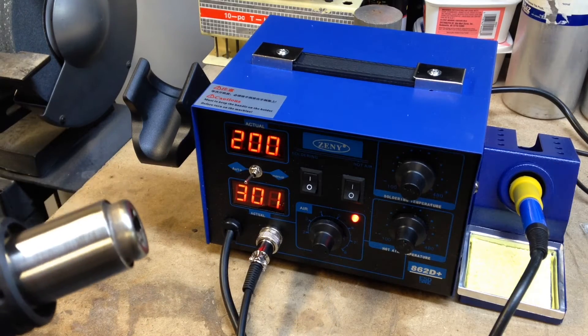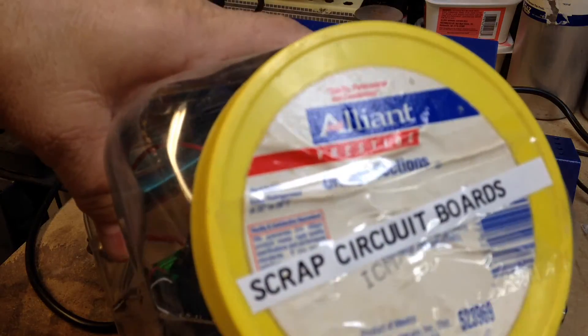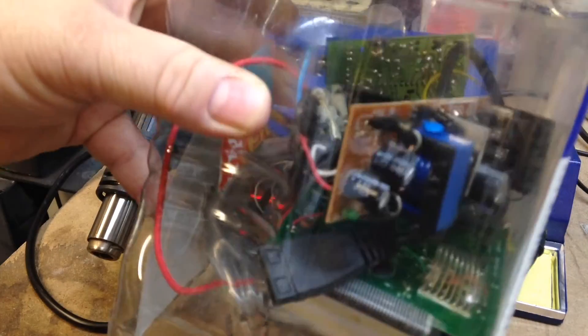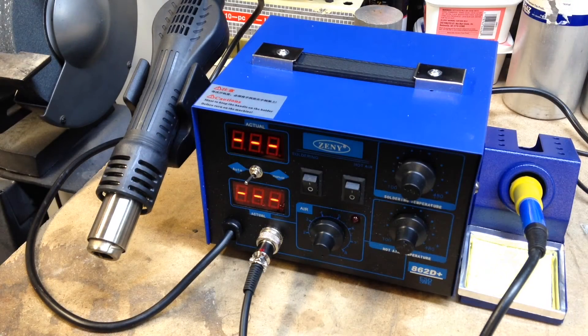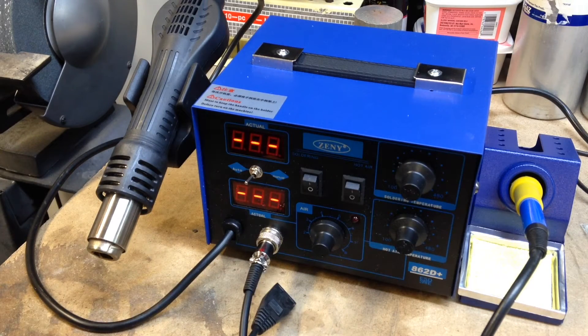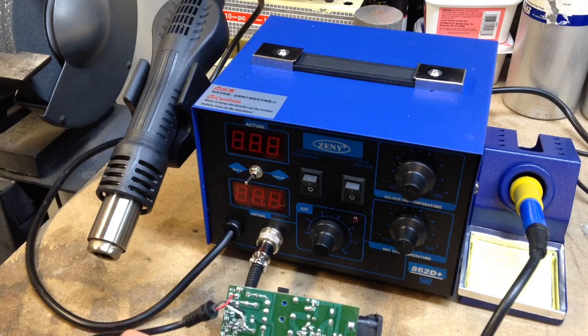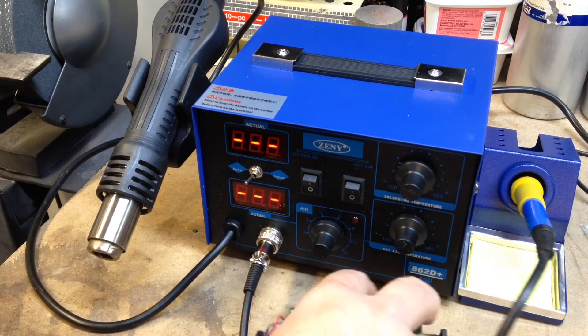Now I need to find something to take apart. Like I said, I never throw nothing away. Here's my jug of scrap circuit boards. I'll pull one out of here — I have no idea what this circuit board is, but we're going to give her a try. Who knows what will happen. I really want to try this hot air gun, so that's probably what we're going to do first.